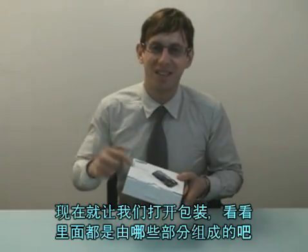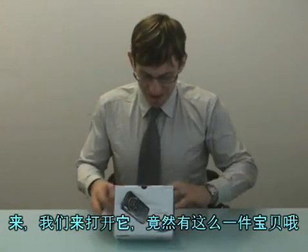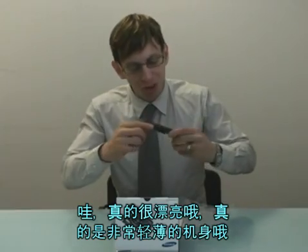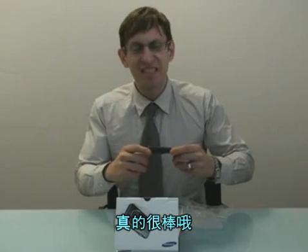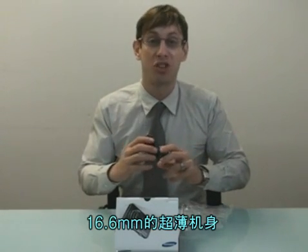Let's open up this box and see what this baby has in it. Wow, look at this — it's got an ultra slim body. This is all really nice. Sixteen point six millimeters. Now that's super slim.